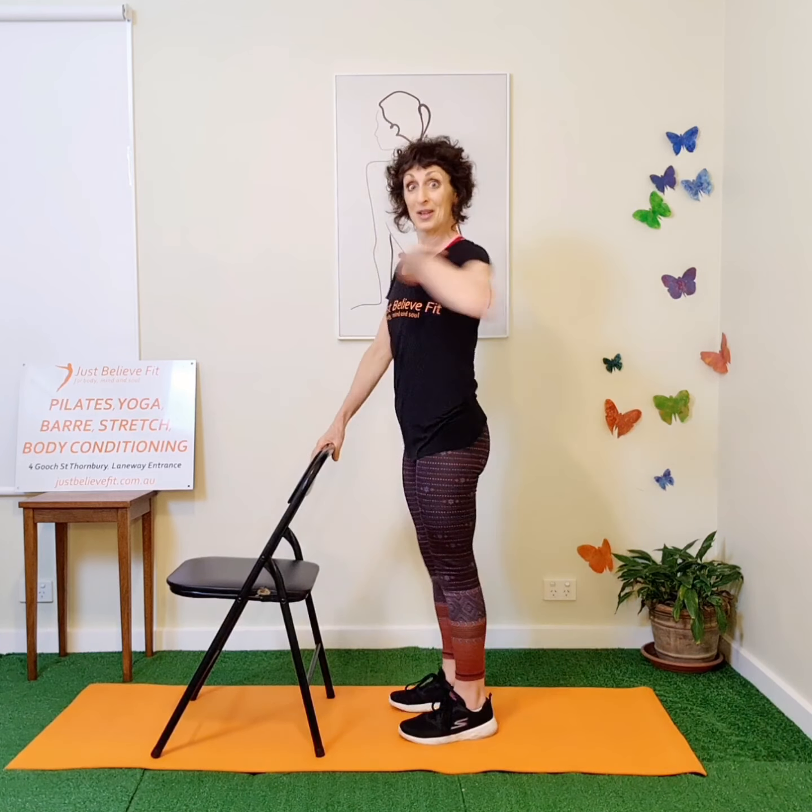Number two is our butterfly. You can flutter the wings or you can close your wings and open. Try hard not to pull on the neck, but to get a bit of scooping through your upper back and chest. Your butterfly becomes your chicken — number three. Again, you might want to flutter your chicken wings or close and open. As you're closing your chicken wings, scoop your belly and then pull back.